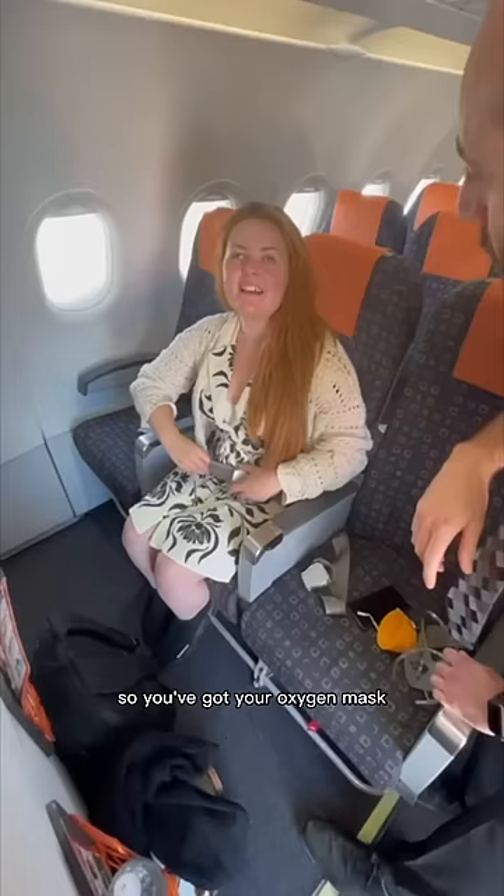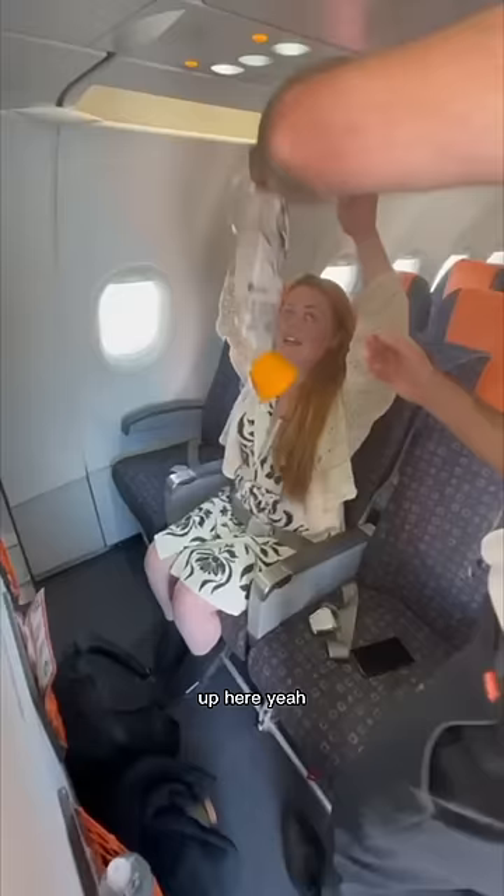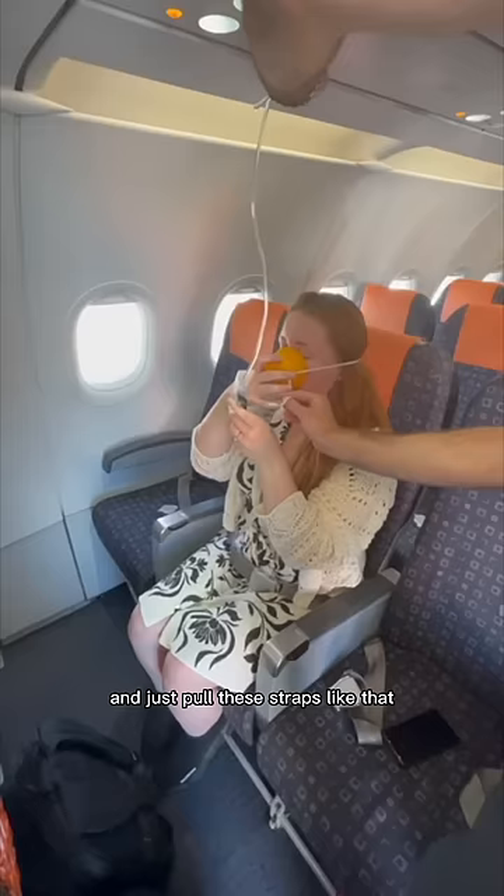So you've got your oxygen mask that may fall in an unlikely event — it's up here. Basically it's just going to fall right here and it will come in front of you. You literally pull it towards you, put it over your face and over your mouth and nose. And then you're going to pull just here — you just pull these straps, you've got one each side.